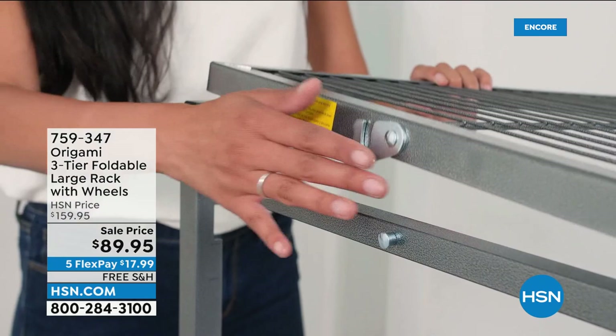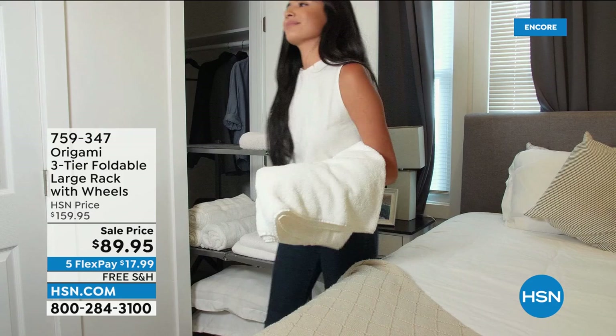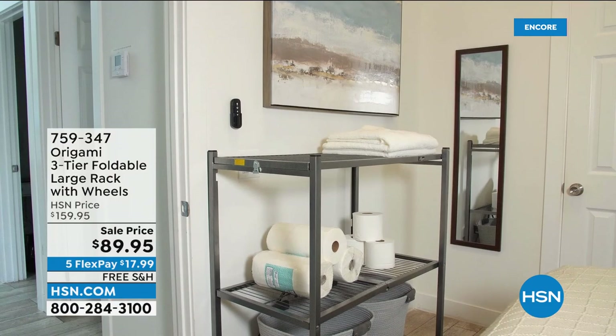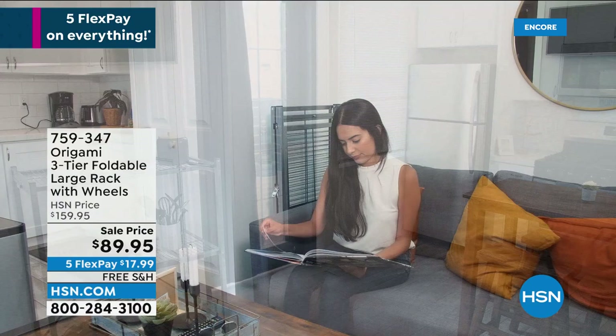Kelly's got one in her craft room, and in there she's got a Cricut on it. There are so many different ways you can use it. I love what they're showing right here because this makes an amazing little bar, a great little coffee station. She doesn't need it right now — so where is it? Fold it up and tucked next to the couch.